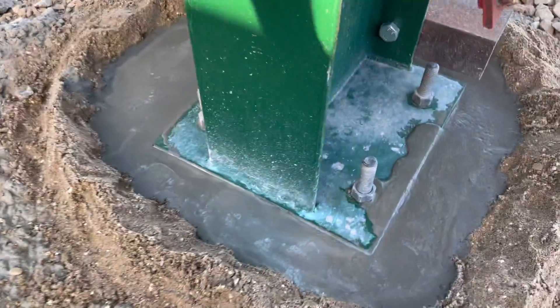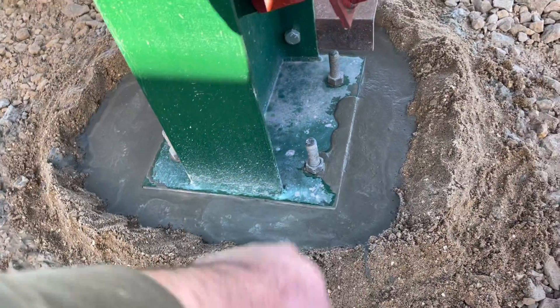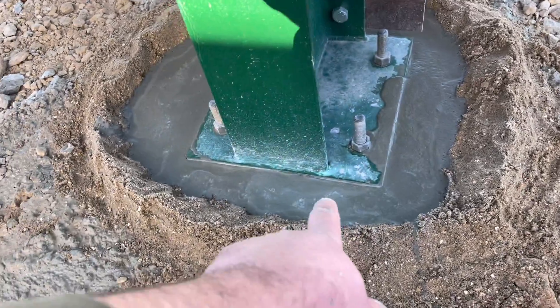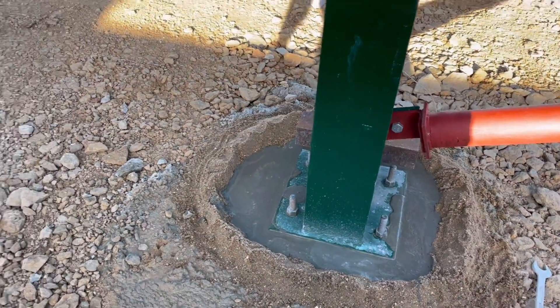That's it grouted in. Half gone off. So when that's completely gone off, it's filled the cones — I'll just make sure they're completely tightened down and give this a bit of a clean. And that's all, the shed ain't gonna move again.